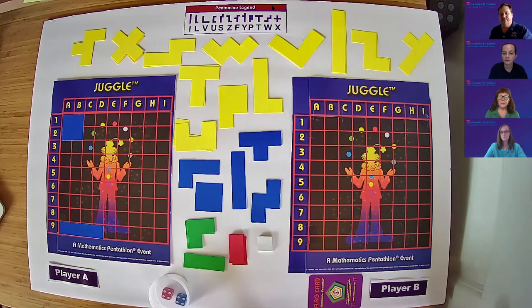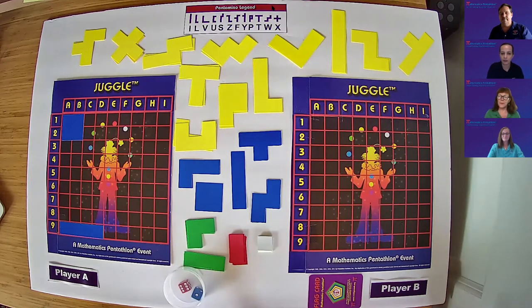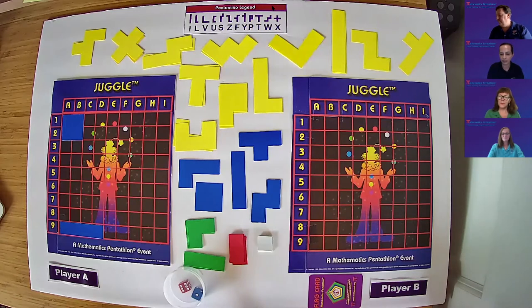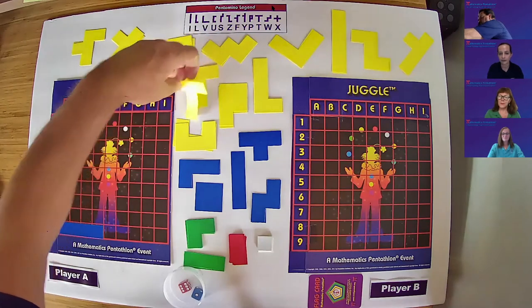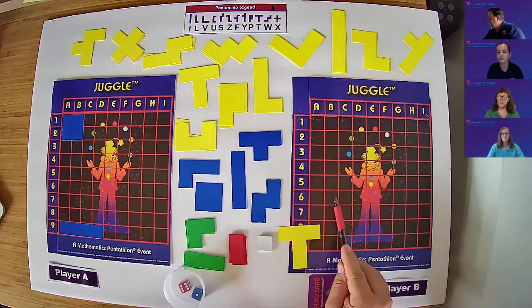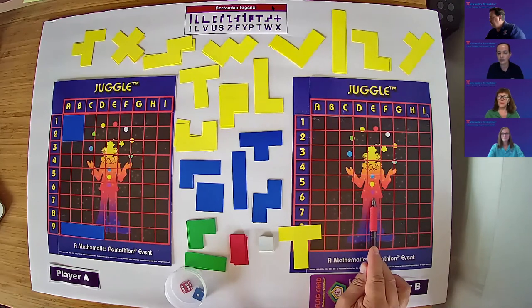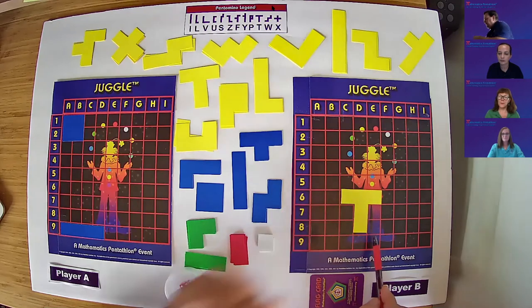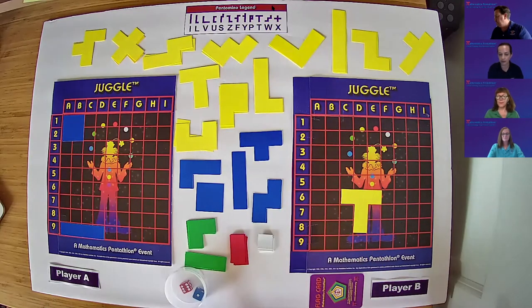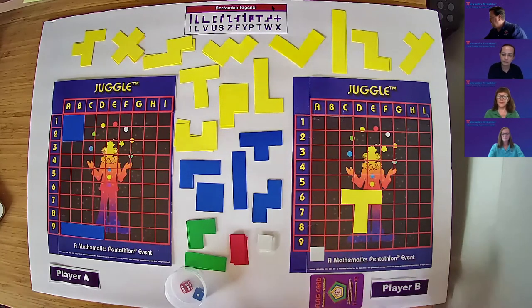Patty, why don't you take our turn? Let's roll the dice, please. We have a 6 and a 1. I'm going to choose the yellow T-shaped piece and place it on 6C, 6D, 6E, and going down on 7D and 8D. For the 1, we'll choose the white monomino on 9I. Pass the flag card.